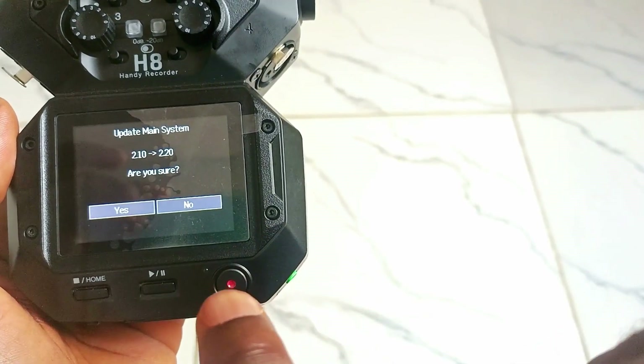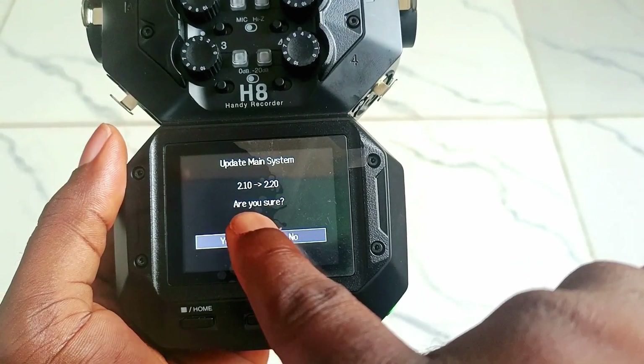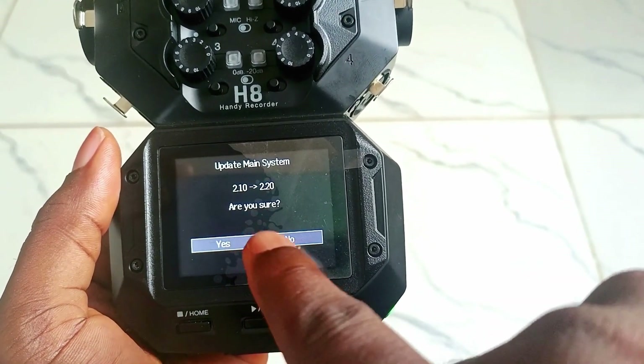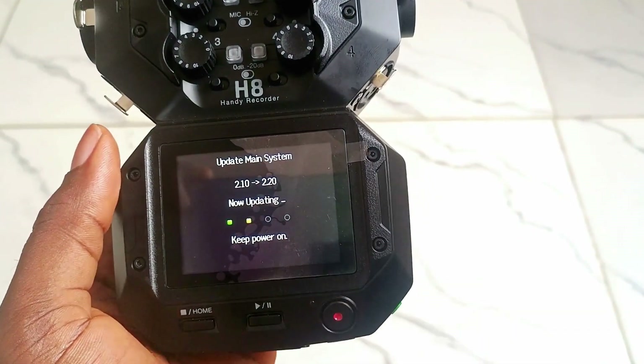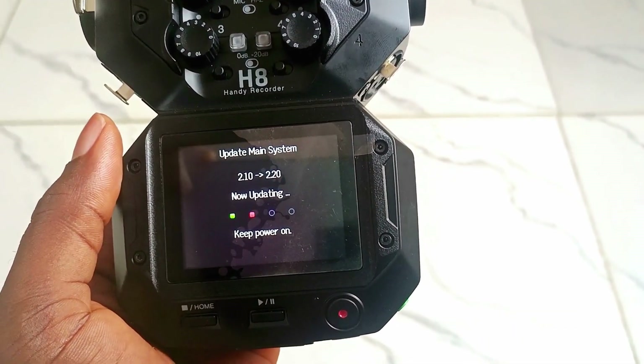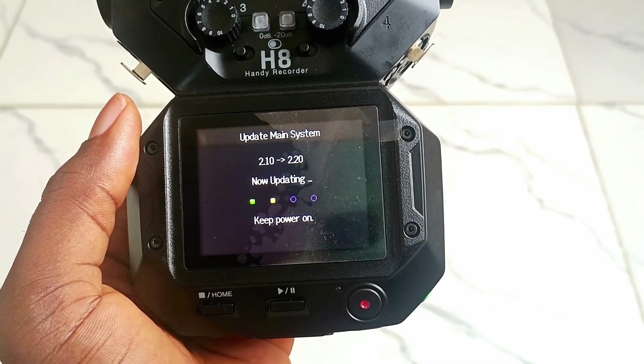You will see that it's all ready to update from version 2.10 to 2.20. Click Yes. Whenever you are updating any firmware or product, ensure your battery life is strong.